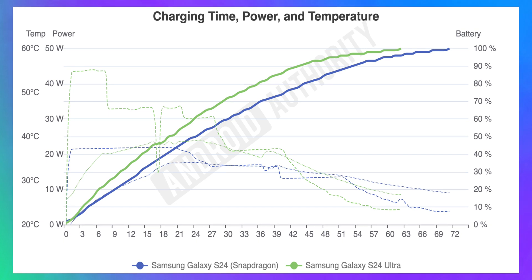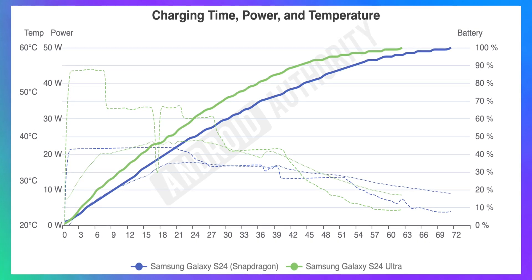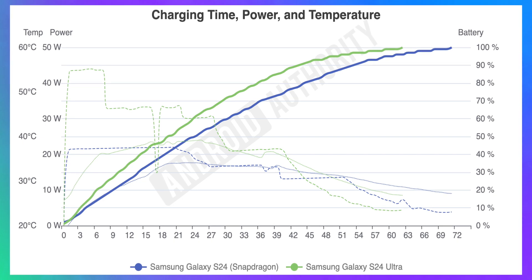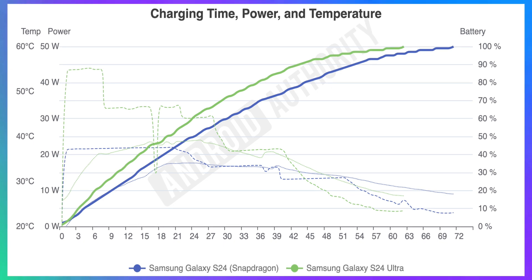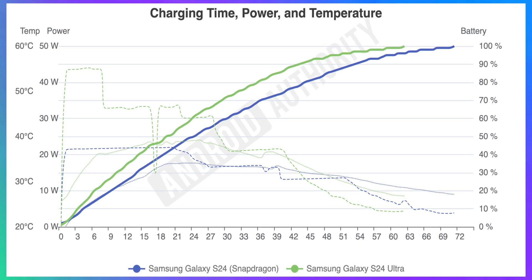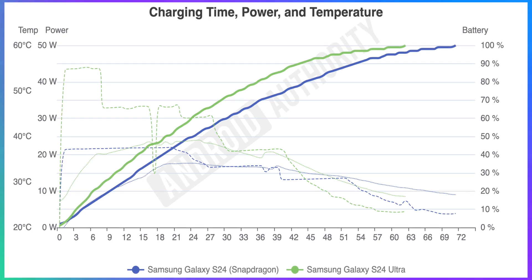This is obviously done to avoid overheating. The S24 Ultra goes up to 39 degrees Celsius, while the base S24 remains around 5 degrees colder throughout the entire test. Overall, it's nice to know that even though the S24 supposedly charges slower, it isn't really that slow.